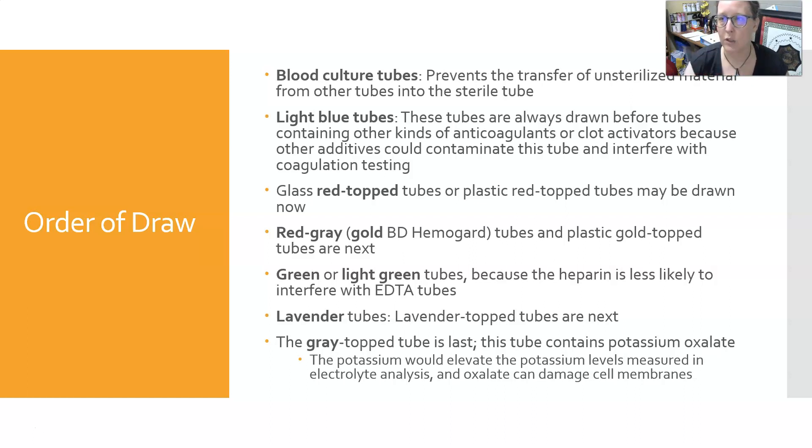One note about winged infusion sets or butterfly needles: you often need to draw a discard tube — ideally a red top with no additives. Place it on the winged infusion set first to pull the air through, then put your light blue top on. If you put the light blue top on as the very first tube without drawing blood cultures first, the volume of air inside the tubing of the winged infusion set can cause an inadequate amount of blood to be pulled into the blue top.